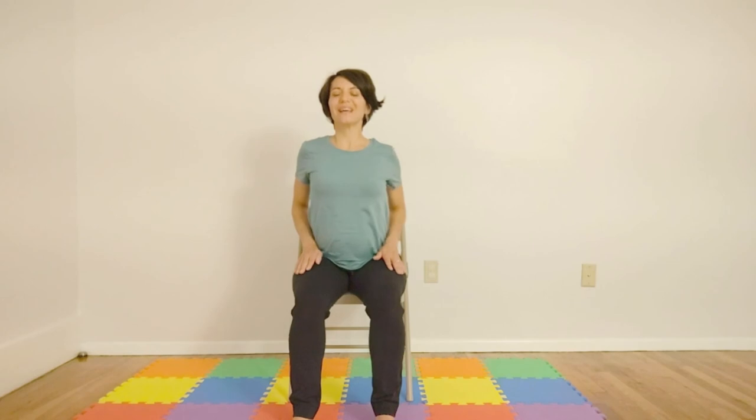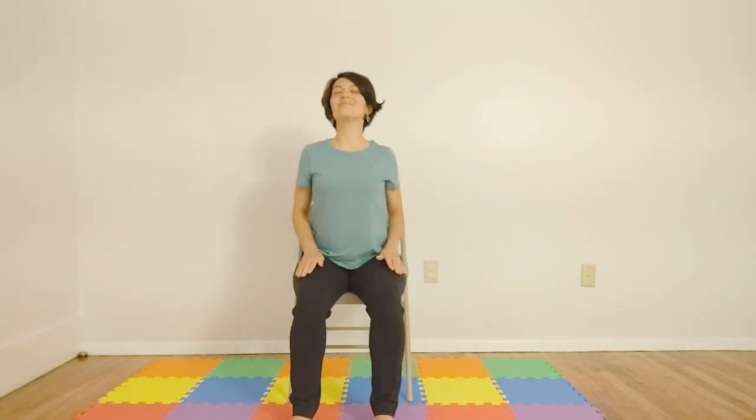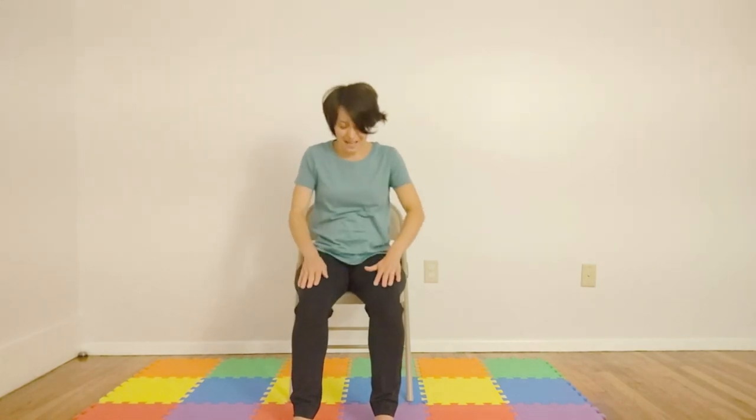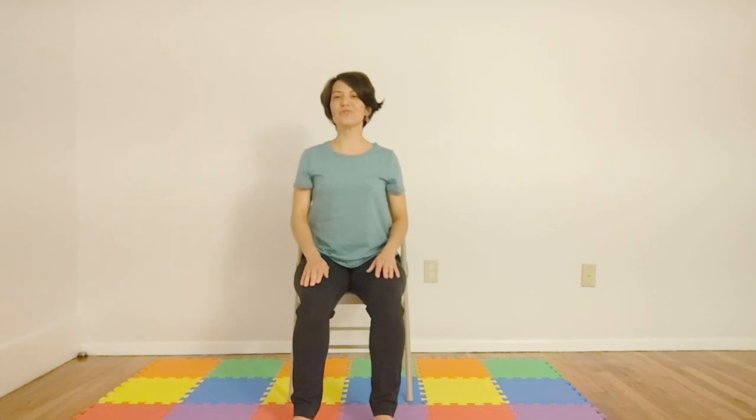Inhaling, and then exhaling. Last one. Inhaling, coming to neutral position.